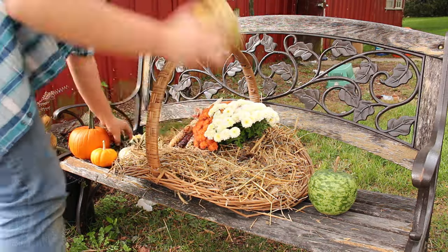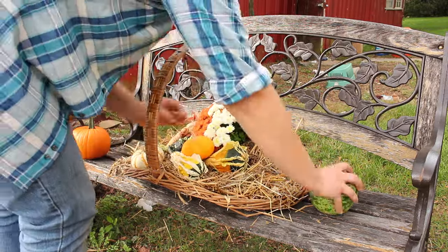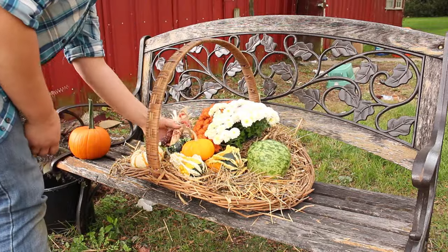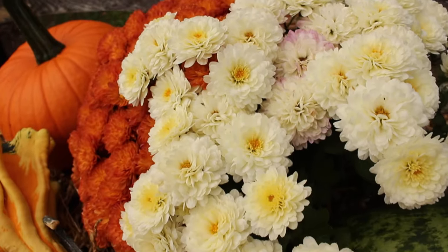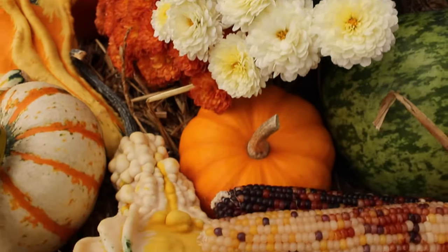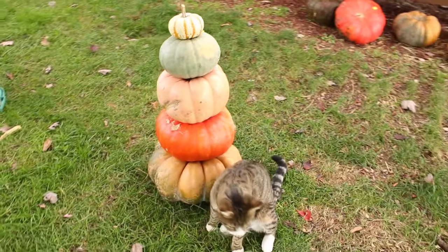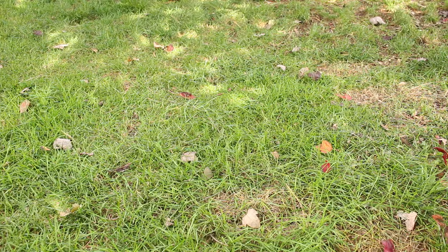Then I just went crazy with all the other fall decorations. I got some wicked gourds, some Indian corn, Pokemon Jack-be-little, apple gourd, small pumpkin — you can't go wrong with this, guys, just decorate it how you want it. Are you ready for the pumpkin stack? Cats not included.